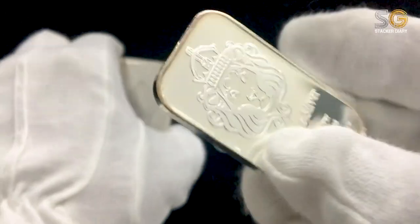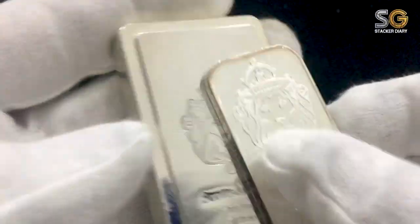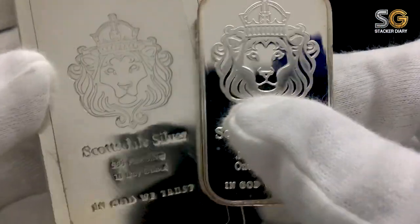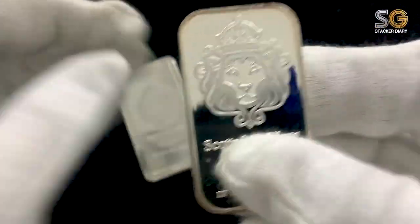Well, now I have a total of 12 ounces of Scottsdale in my silver stacking portfolio. So stay tuned — there will be more Scottsdale bars coming up.